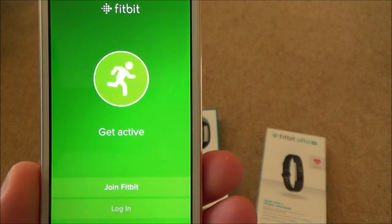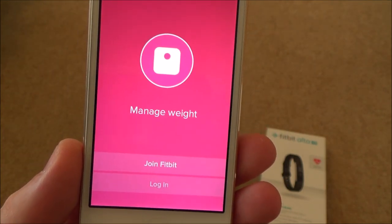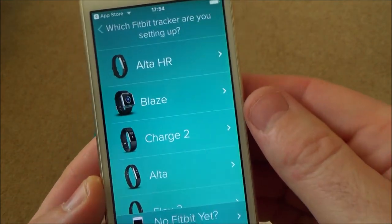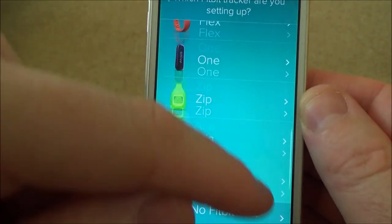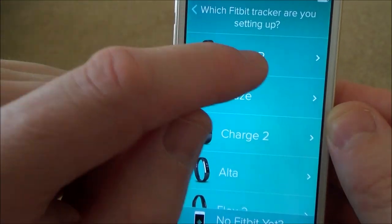It says 'Welcome to Fitbit' and it's asking you to join Fitbit or log in. Because we haven't set this up before, we're going to join Fitbit. It then asks what Fitbit you have and lists the different models. There are quite a few, but mine is the Alta HR at the top, so I'm going to tap that.